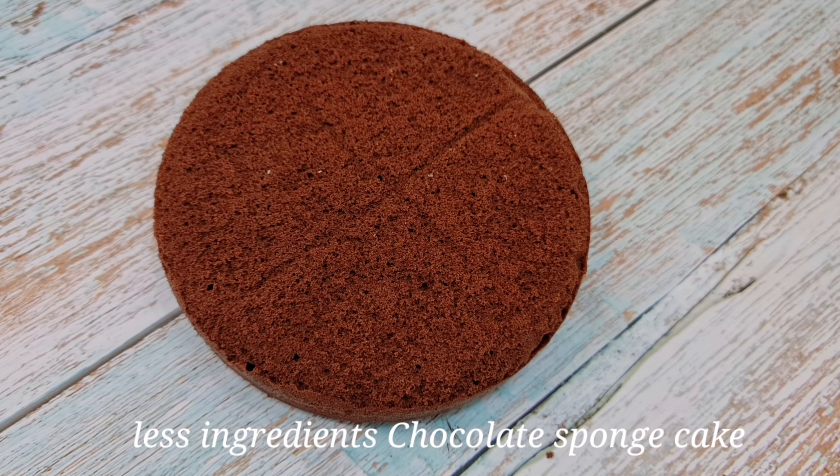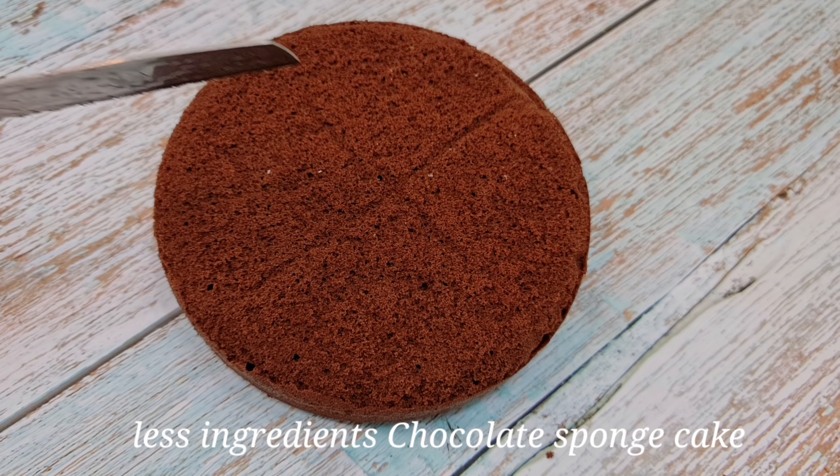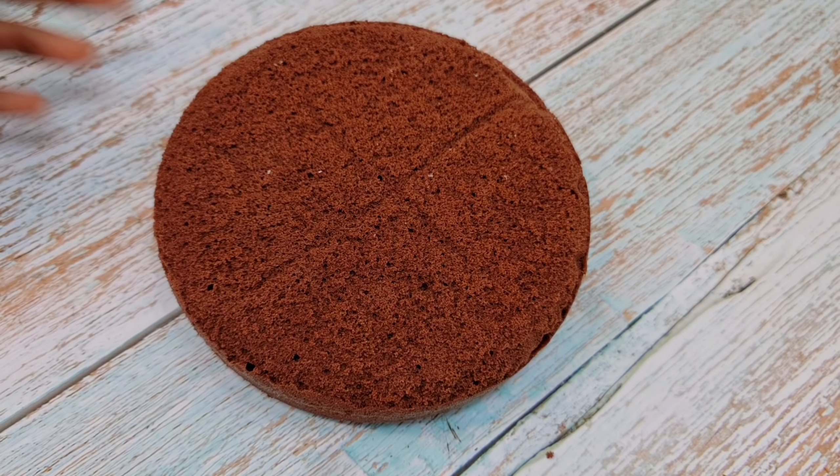Hi friends! Hello everyone! Today I am going to do a cake base with a chocolate sponge cake. We are going to do a simple black forest cake.